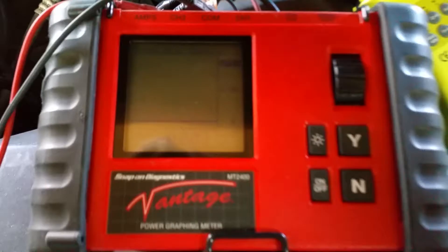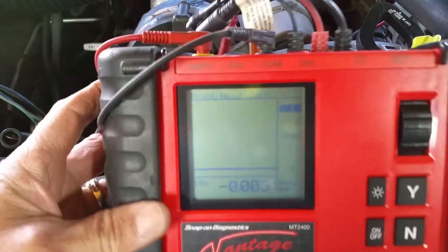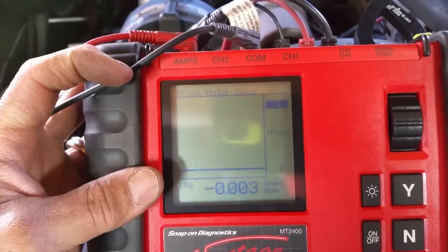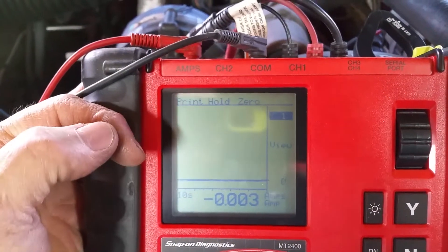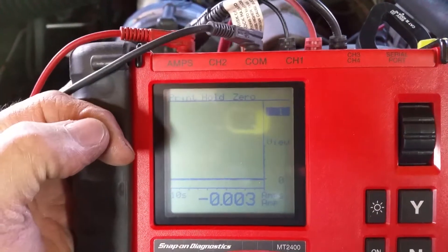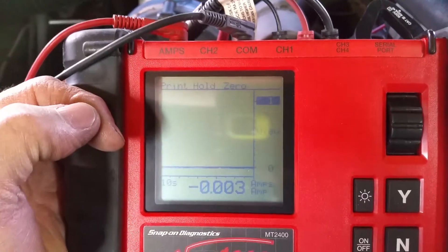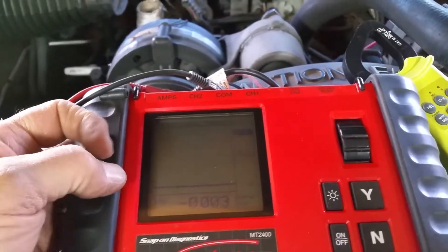We're going to use an older Vantage. It is a real good piece of gear for graphing, as well as a multimeter. The numbers down below are the same numbers you're going to see on a regular multimeter, and up above is a graph. I like seeing the graph because I want to know when the computers go to sleep. If you look at the numbers down below, it's going to function just like a regular multimeter.